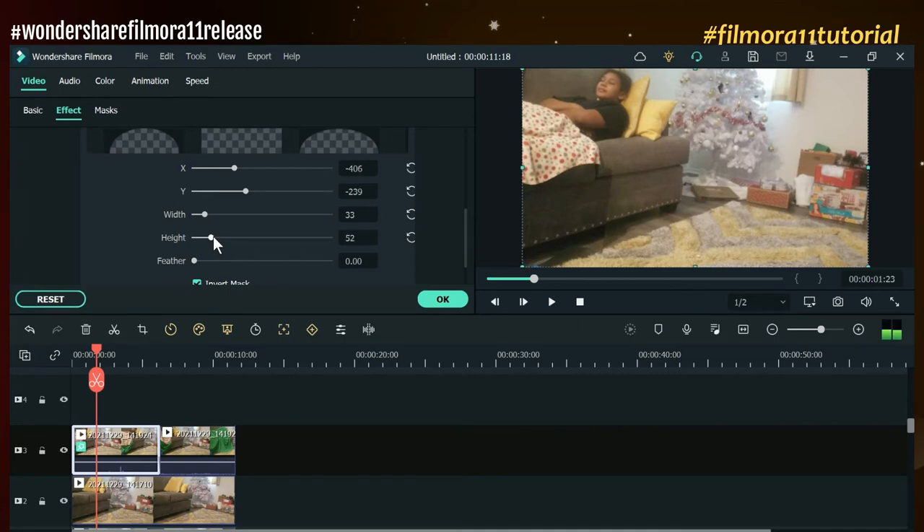I'm a perfectionist so I'm going to tweak it a little bit more. I know once I add my LUTs for the desired color everything's going to blend and it won't stand out — it's standing out right now because we just did it. It's not going to look that bad once we finalize and render the final project.